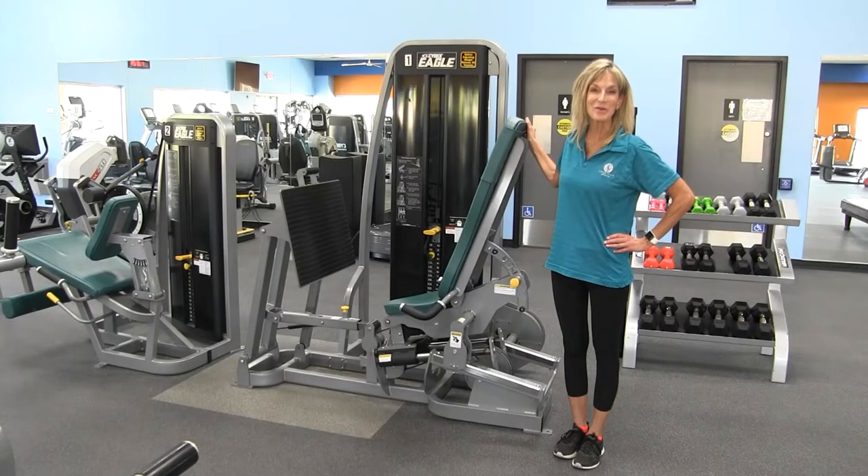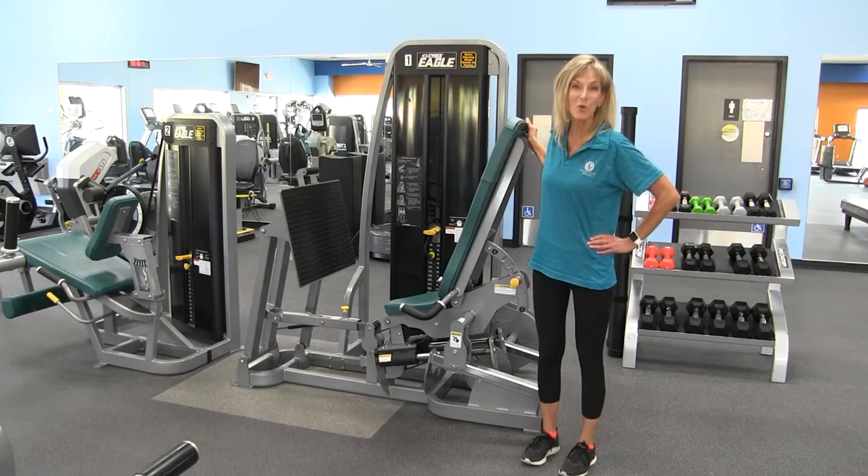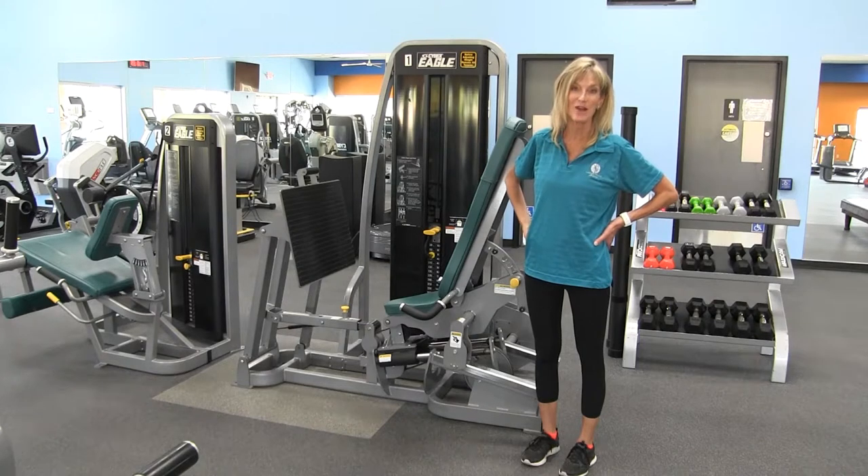Hi and welcome to our Equipment Orientation Series. Today I'm going to be showing you the Cybex Leg Press. The Cybex Leg Press is designed to mimic a squat which works your quadriceps, your hamstrings, and your glutes, better known as your rear end.